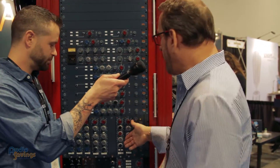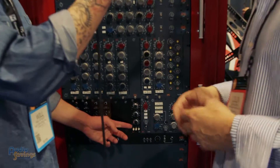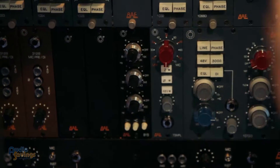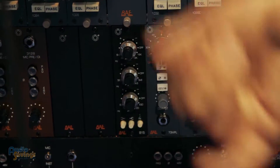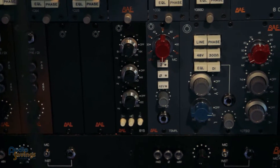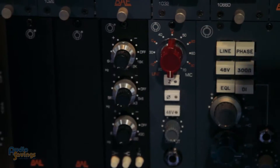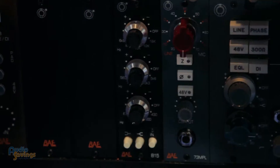The B15 is a standalone 500 series EQ. We call it the B15 because it has 15 positions. Basically, it's a three-band EQ — it's going to give you everything you need with the BAE sound, in a single-space 500 series unit to accommodate any mic you might have that you want to stick an EQ on.